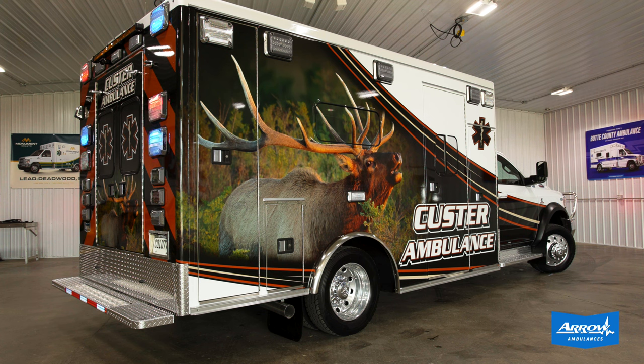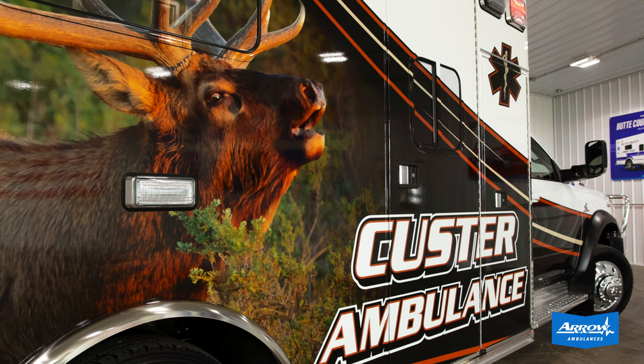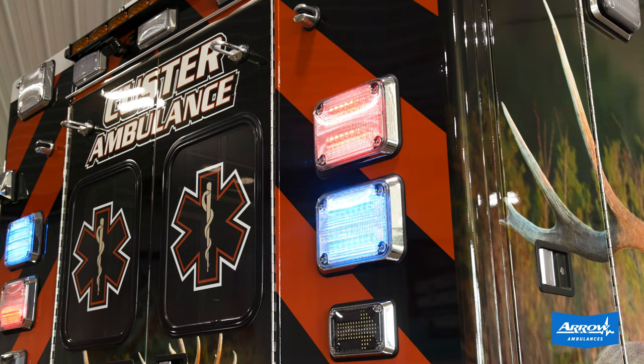On the exterior of the module we did a custom full graphics wrap instead of a full repaint. We also did an aluminum diamond plate trim package including rear bumper, kick plate, rock guards, and numerous LED warning light upgrades as well as LED scene light upgrades.